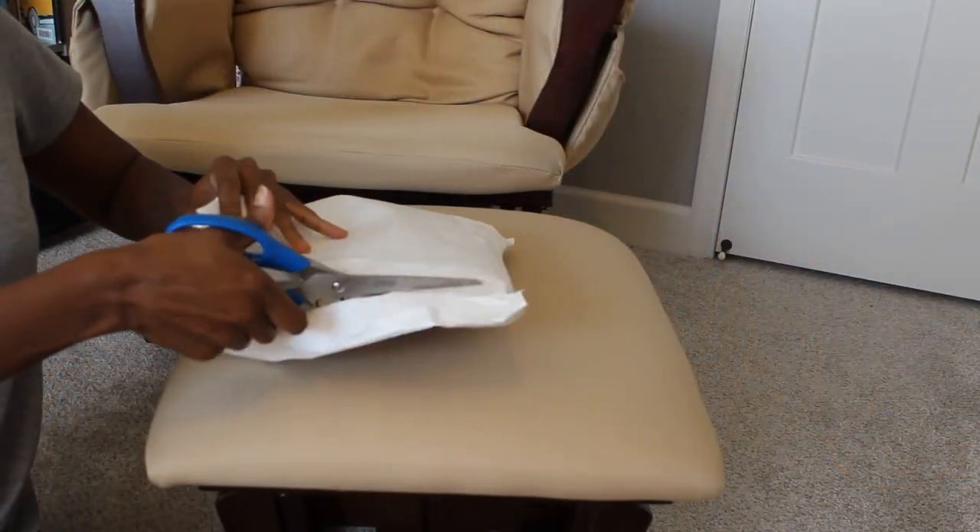Hey guys, what's up? It's your girl. I am back with another unpackaging — or unboxing, it really doesn't matter. In this video I'm not sure what I have inside here. I'm going to be honest, I'm not sure whether I have adult diapers or whether I have training pants inside. Big reveal coming up.